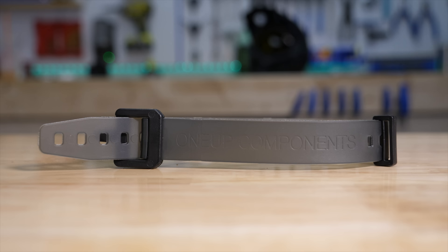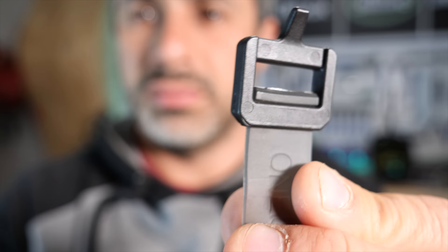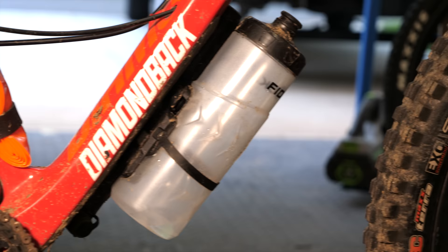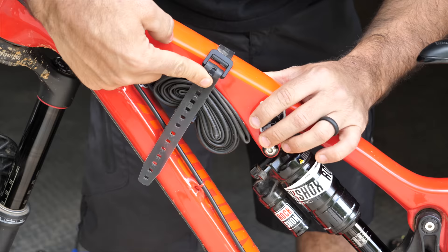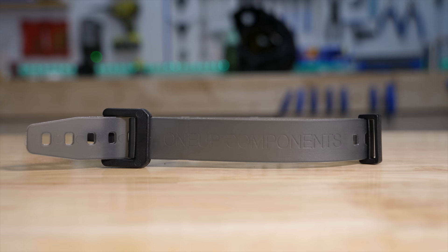Speaking of strapping crap to your bike, you can get these 1up EDC straps for $15 per pair. While you could use some electrical tape, self-stick straps, or any number of things, these are a little neater and a lot more secure than anything else out there. Just pull back on the strap as hard as you want and this little nub will hold it in place. At $15, it's pretty expensive for a strap, but you get two of them and they are remarkably robust.